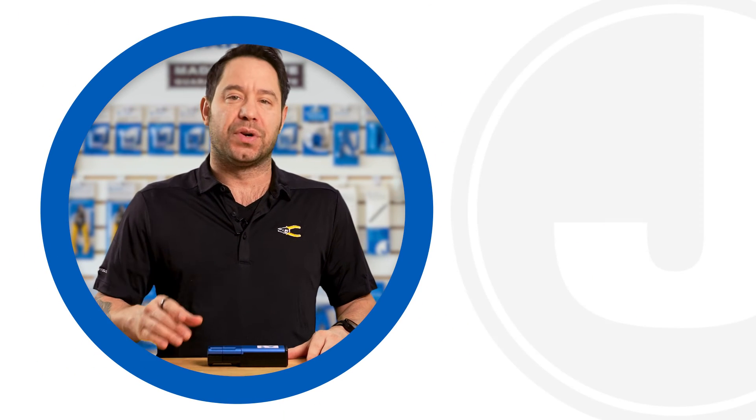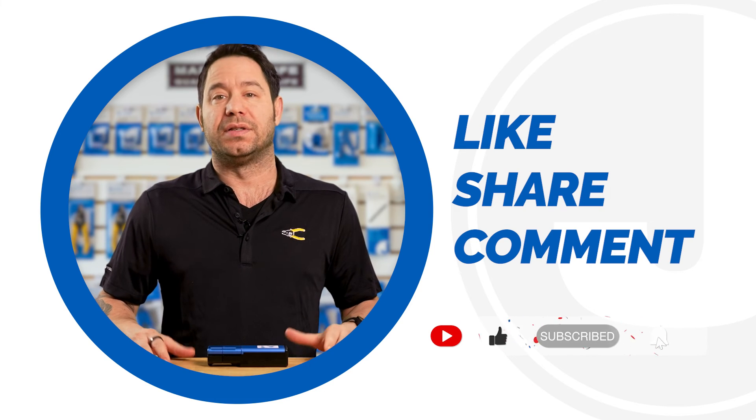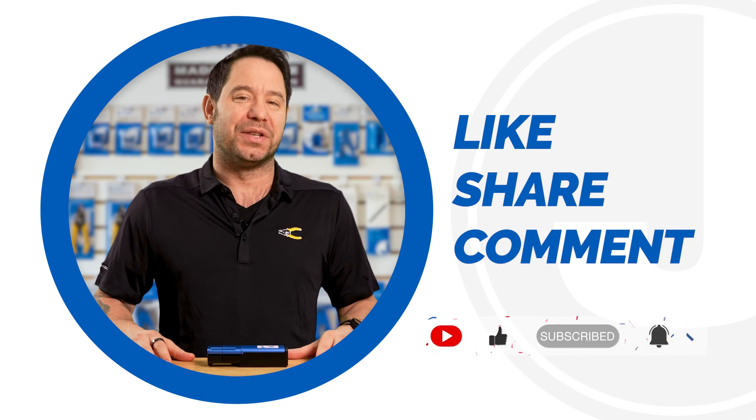And that's it for today's video. Be sure to like, share, and comment below. Subscribe to our channel for more tips and product launches. Thank you for watching, and we'll catch you on the next one.